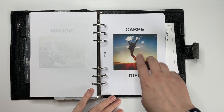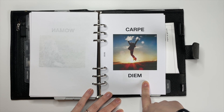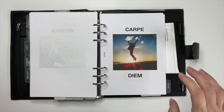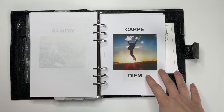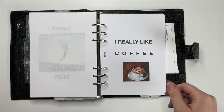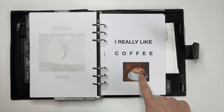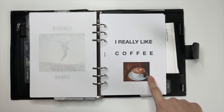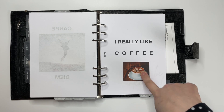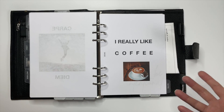I made this one too — 'carpe diem.' That's Latin. The fact that I have these Latin words on here makes me feel smarter, so that's why I have them. There's this woman jumping up into the air, and when I look at this, my soul just wants to jump up in the air and say carpe diem. I also made this coffee one — I really like coffee a lot. This is not my cup of coffee, but look at that design. It just really speaks to me and reminds me that I really like coffee in case I forget.